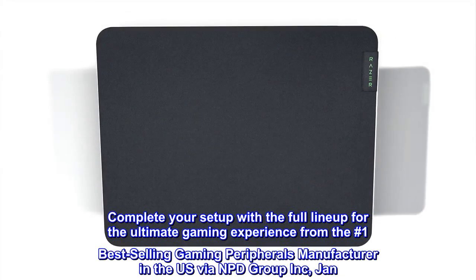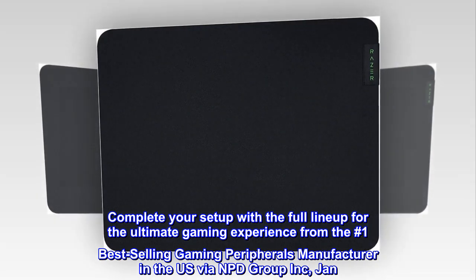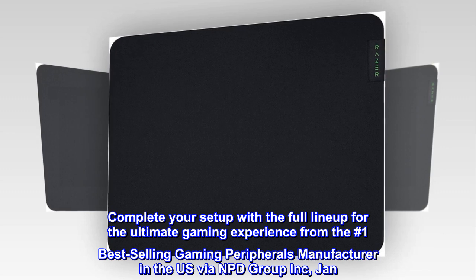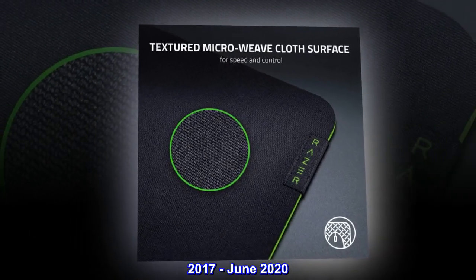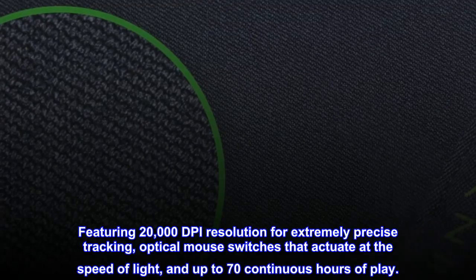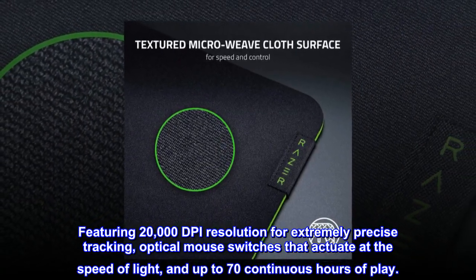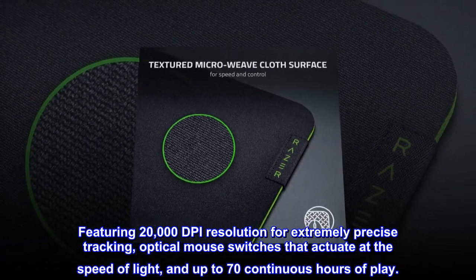Complete your setup with the full lineup for the ultimate gaming experience from the number one best-selling gaming peripherals manufacturer in the US via NPD Group Inc., January 2017 through June 2020. Featuring 20,000 DPI resolution for extremely precise tracking, optical mouse switches that actuate at the speed of light, and up to 70 continuous hours of play.